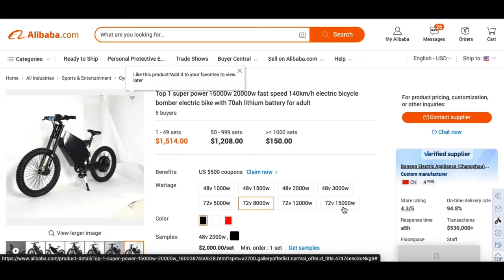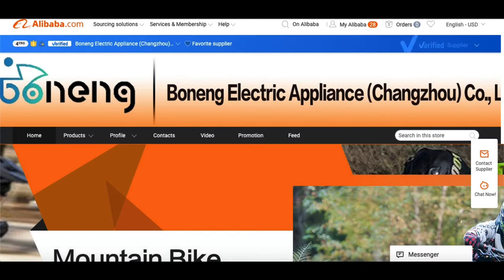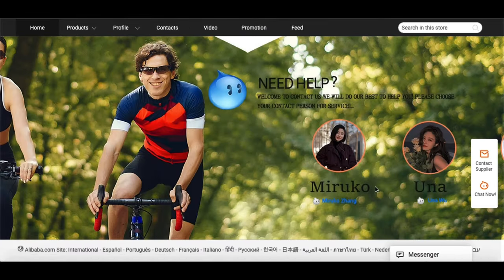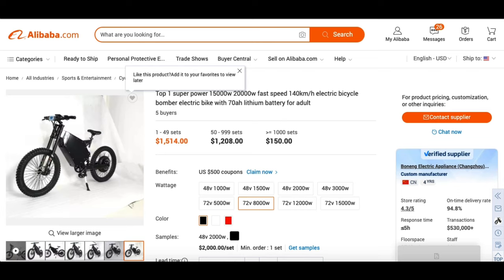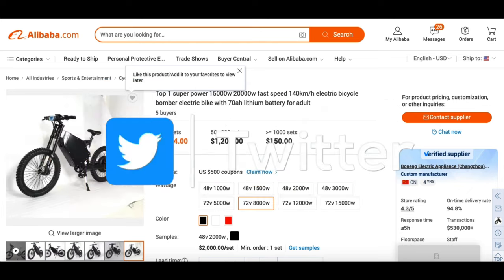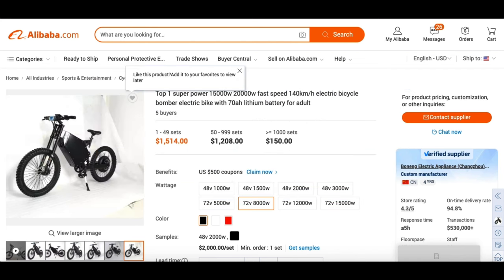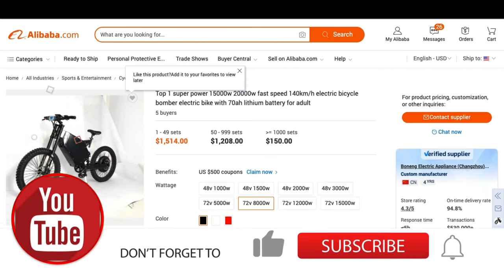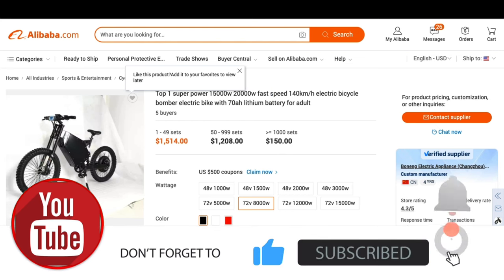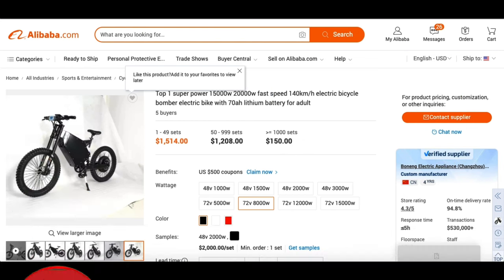Essentially, that is how I went about purchasing my 8,000 watt Stealth Bomber e-bike from Alibaba. I did use Chang Zhao and my representative was Maruku — forgive me if I'm mispronouncing that. If I didn't touch base on anything specific or if you have any questions at all, I highly encourage you to drop a comment down below. I also have social media under the same name as this YouTube channel — Facebook, Instagram, Twitter, and TikTok. Don't forget to hit that subscribe button and ring that bell, as I will be bringing more videos like this. Thank you all for tuning in, you have a great day.